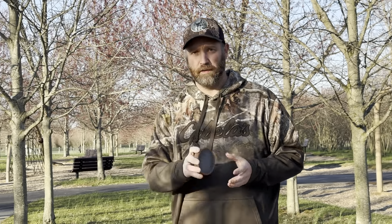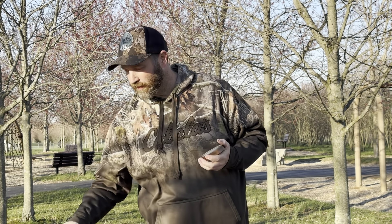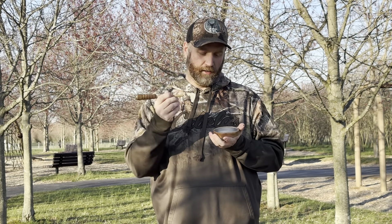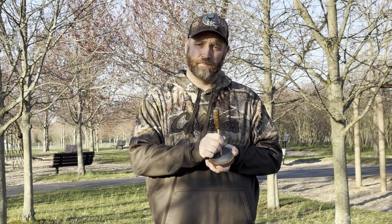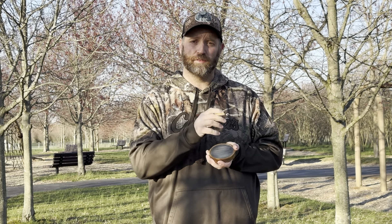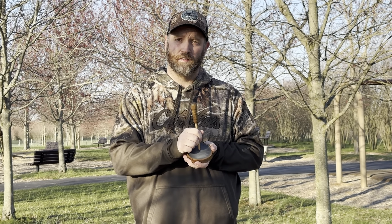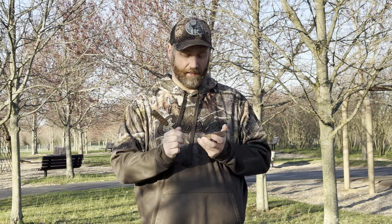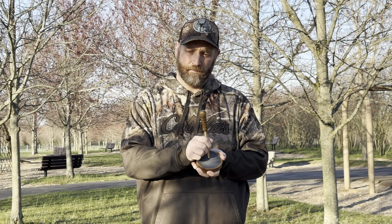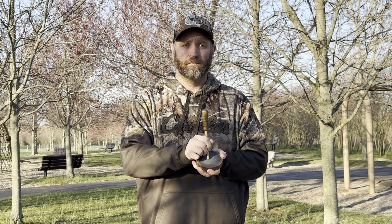My next call — I consider this to be the most user-friendly. People that are just starting out, I say pick up a slate call. It's easier to make good tones and realistic calls on it. I'm going to pick up this striker here and just start making some sounds — some clucks, real hot high pops. It sounds pretty good. Now doing some yelps — yeah, that sounds good. You can't go wrong with the slate call. Let's do some purrs and a little fly-down cackle.